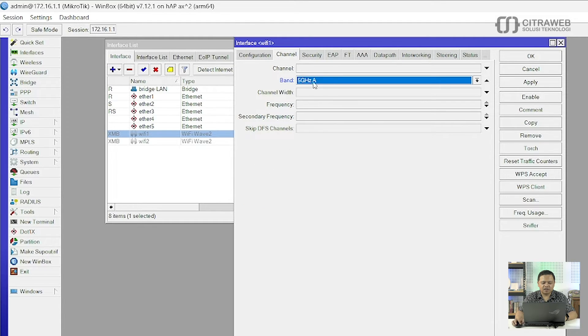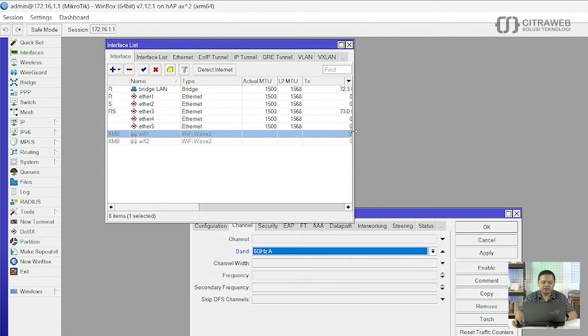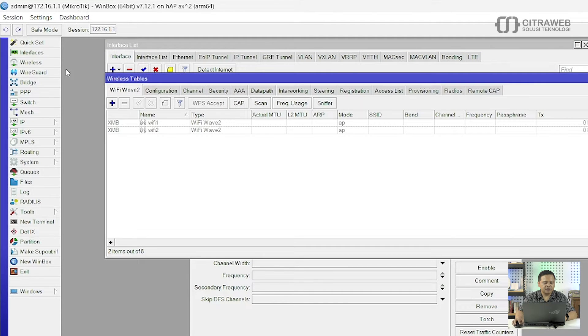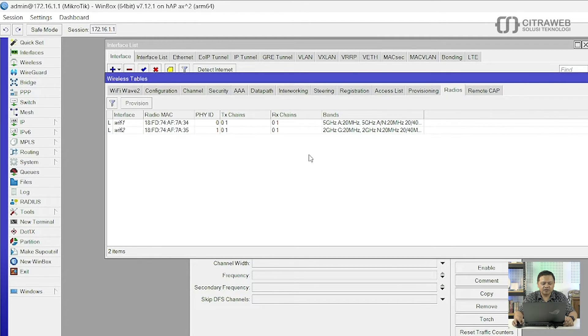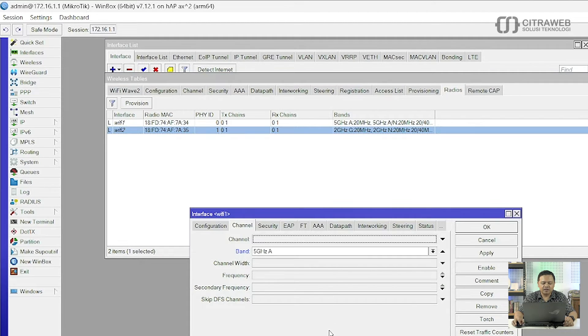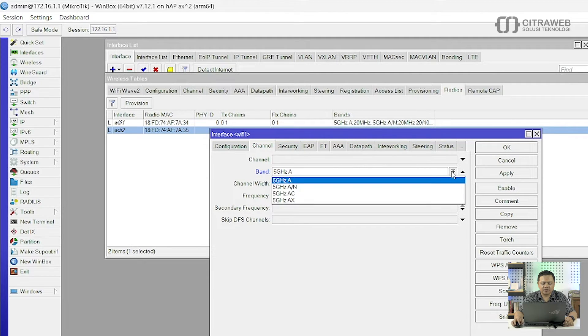Disini Band-nya kita tentukan. Kita perlu tahu wavy1 ini menggunakan 2.4 atau 5GHz. Caranya silahkan masuk ke Interface kemudian Wireless, kemudian silahkan teman-teman cari tab yang namanya Radio. Disitu teman-teman bisa mendapatkan informasi: wavy1 ternyata band-nya menggunakan 5GHz, kemudian wavy2 menggunakan 2.4GHz. Jadi disini untuk wavy1 menggunakan band 5GHz. Saya akan coba pilih yang 5GHz AC/AX kemudian channel width-nya silahkan diisi.